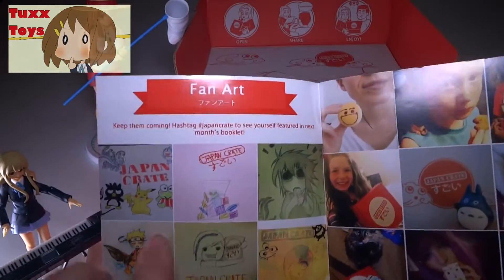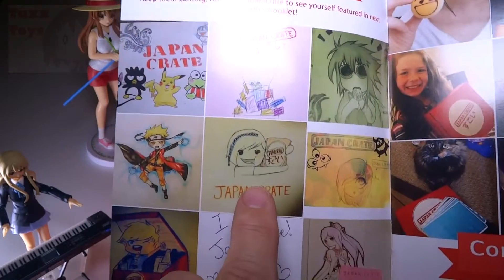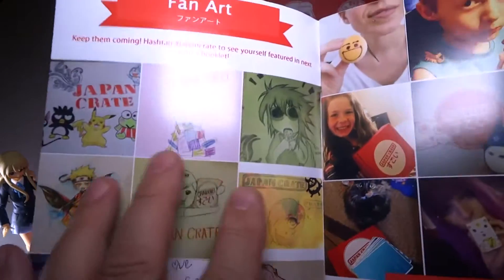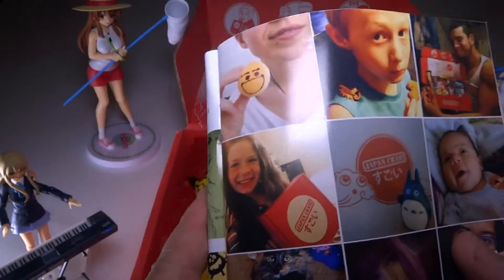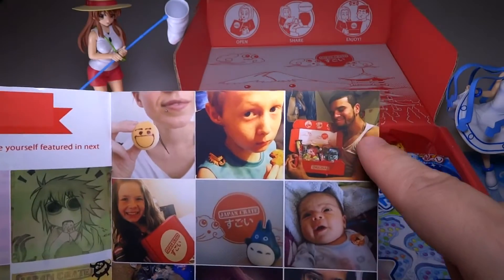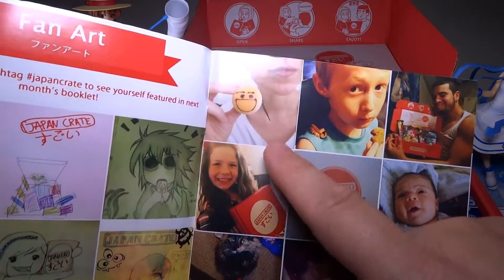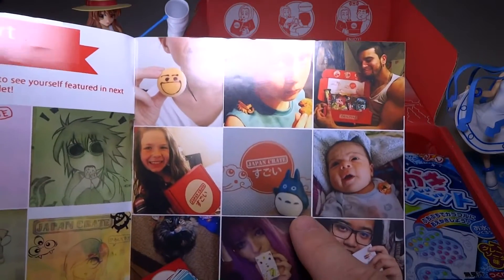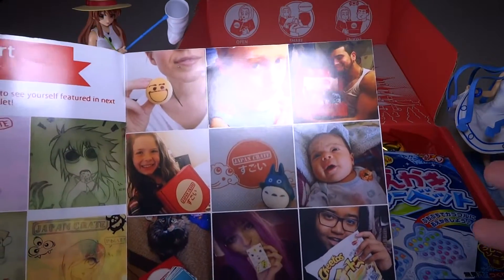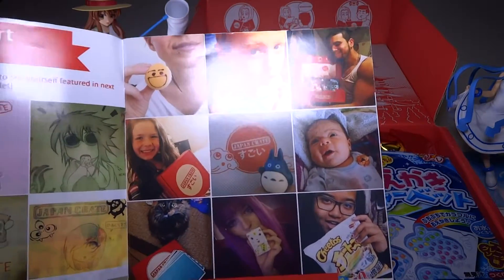Page one has cool fan art - there's Elle snacking on a cookie, Pokemon, a happy girl with Japan Crate food, lots of fun stuff. I love Japan Crate. I hope they do more of this as time goes on. The community page has lots of cute pictures of people with Japan Crate, all happy, trying different things. I got that keychain thing and loved it - it did fall off though, I lost it. It's really great that they're trying to make it not just a box of snacks but a community of people who love Japanese food and culture.